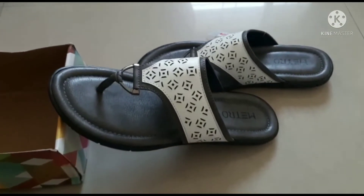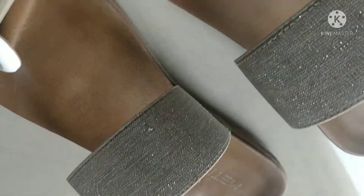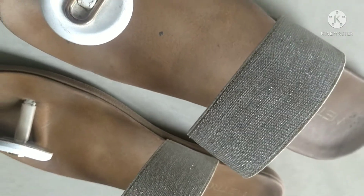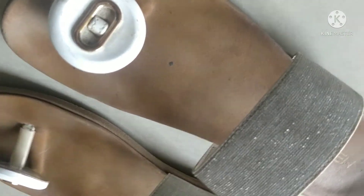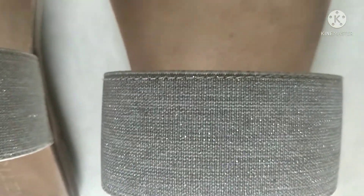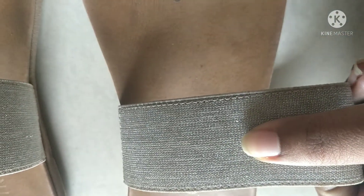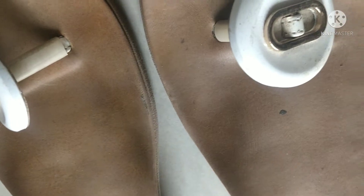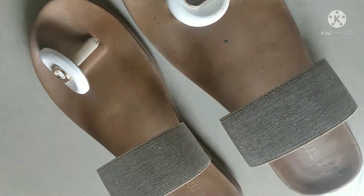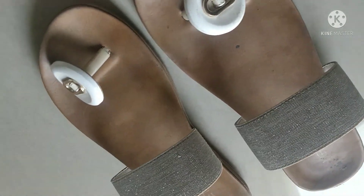Next, I bought again a white color flat footwear. As you can see, this belt has a little shimmery look. This is a little different style of footwear which will definitely go with your ethnic outfit. Its quality is very good and the sole quality is very good. It won't slip. You can see this pattern. So this is a very good look.